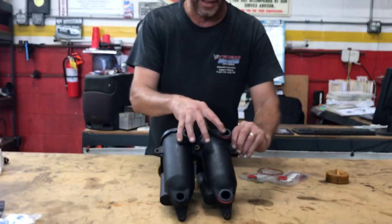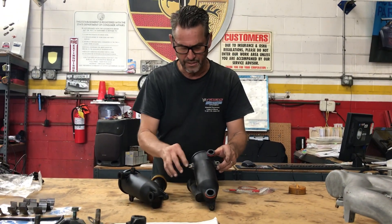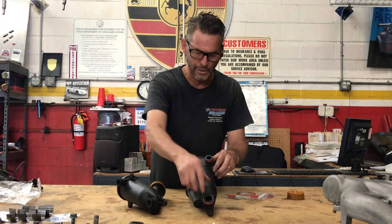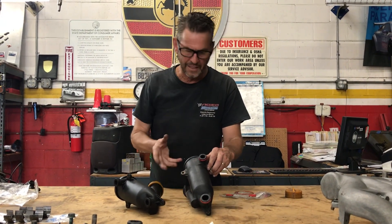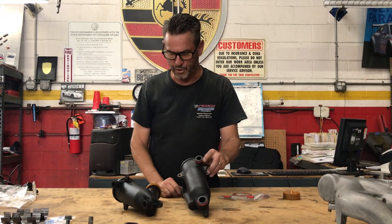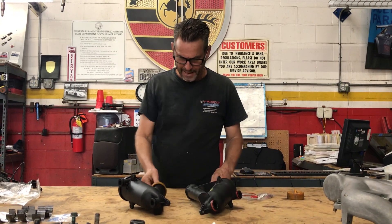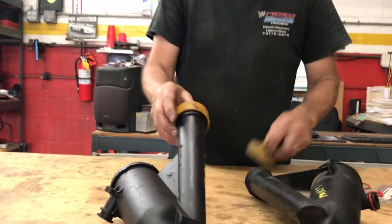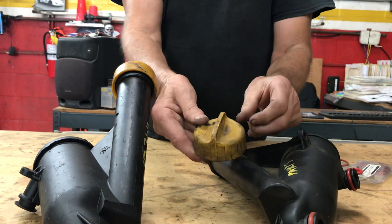Don't over-torque these things going in with your 8mm fasteners — they have a metal sleeve in there that does the job, so you don't need to crank them up too much. I do like to lube these when they're going into the block so they go in easily, make a nice airtight seal, and help preserve them. Another difference between early and late: the early one has a smooth cap, while the late ones have ridges to help you get a grip.